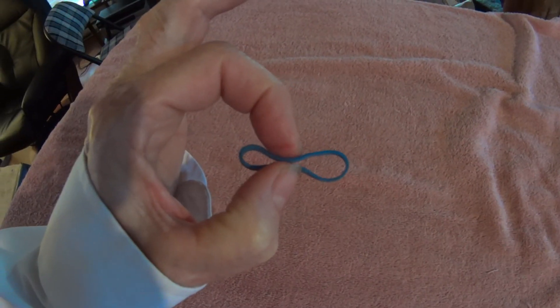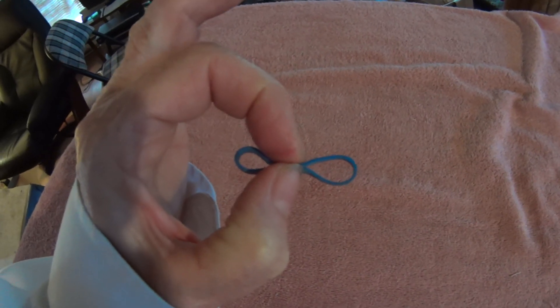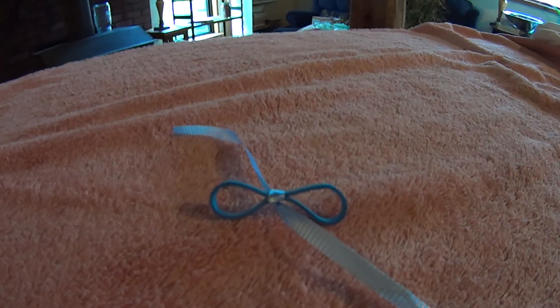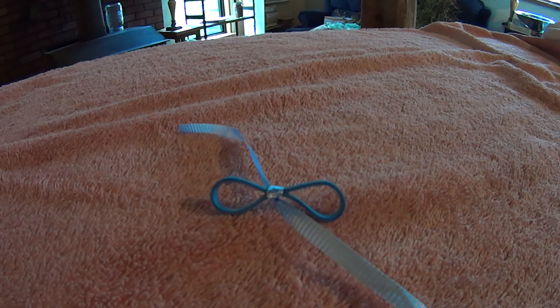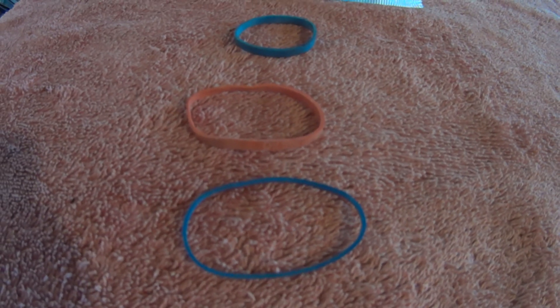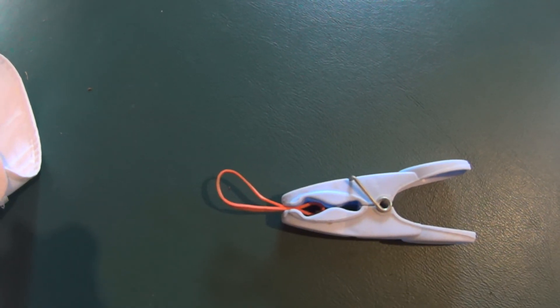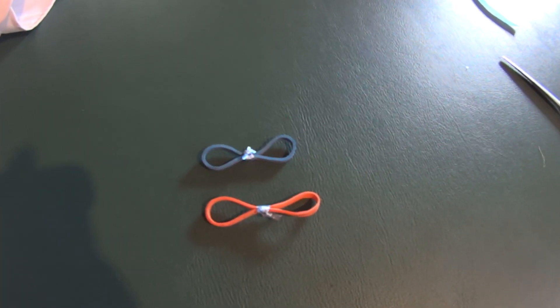I'm just going to take this elastic here and find something to hold that together like that. Just taking a ribbon to tie it in the middle and I'll cut off the long pieces. Just taking a clothes pin to hold it together, making it easier to tie it. I think I'll probably try the bigger one first.